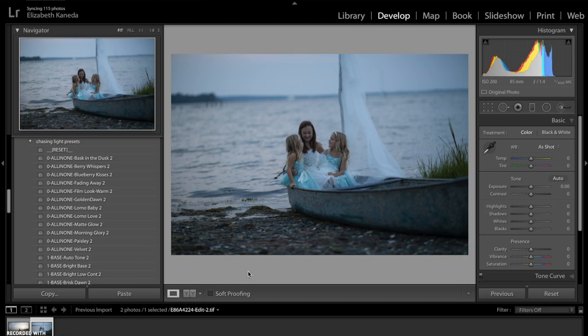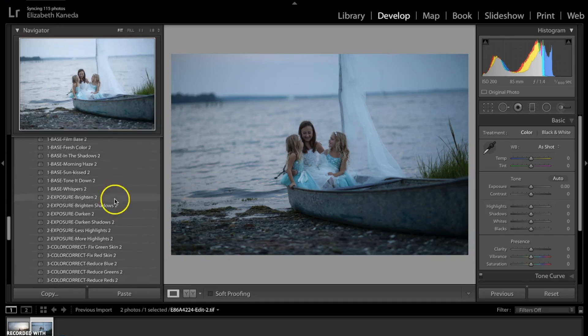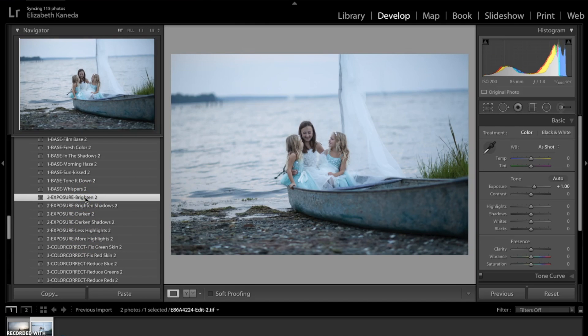One way you can fix your underexposed images using the Chasing Light presets is by scrolling down to the Exposure presets we have here. For this one, I'm just going to go ahead and use the Exposure Brighten 2, which is going to bring my photo up two stops.